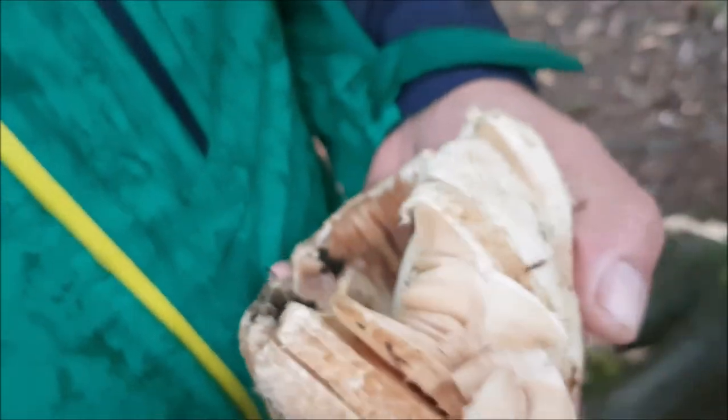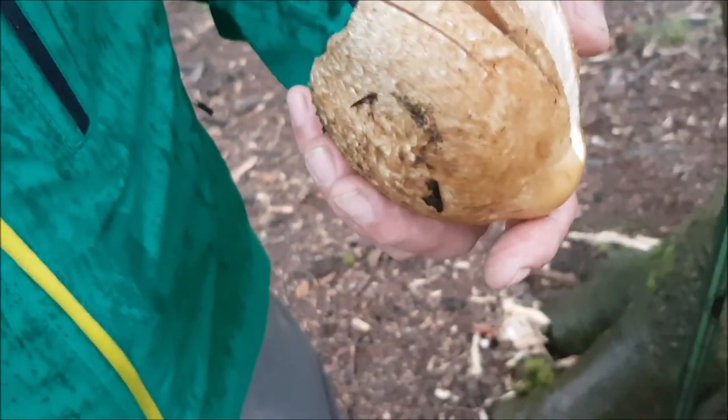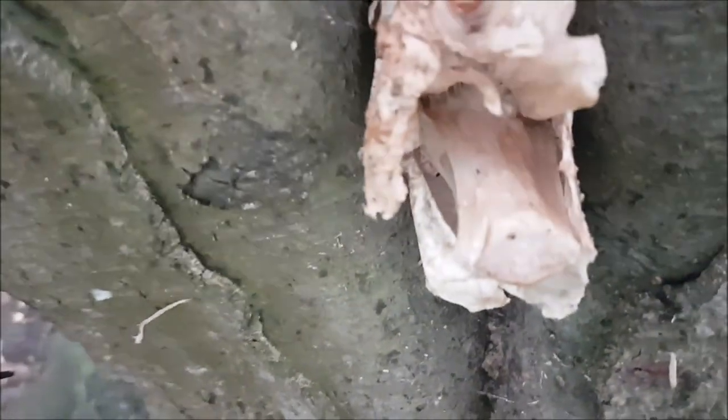So look at them. This is a Volvariella. That's a very strong smell of mushroom — Rosegill. Somebody's chopped one off, look. There's a clean cut there. That's the vulva it's coming out of. So they're supposed to be a silky rosegill, isn't it?